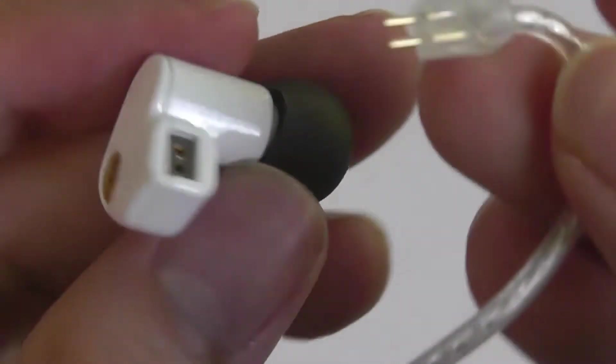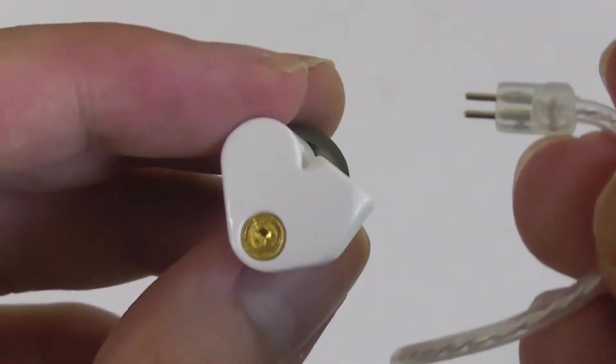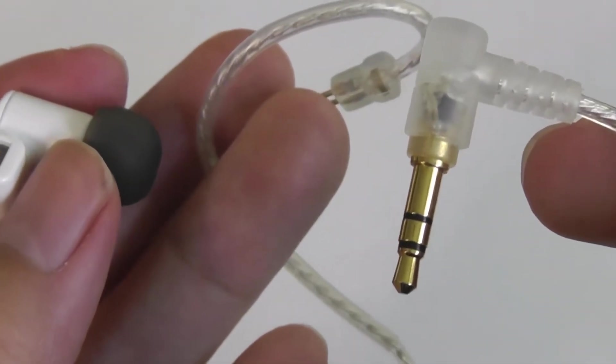The cable is also detachable — modular in the sense where you can replace it if it fries or breaks. You can also swap it out for other accessories, different cable lengths, and even optional Bluetooth cables, although by default it comes with a standard 3.5mm plug, which is also gold-plated.